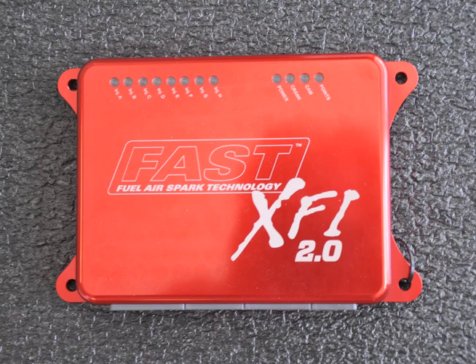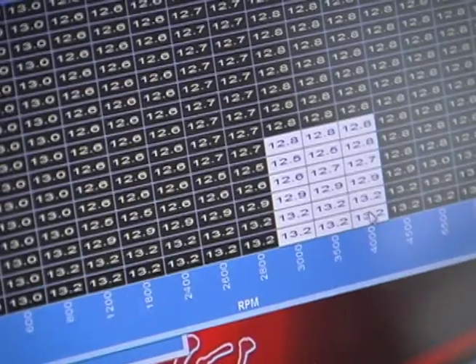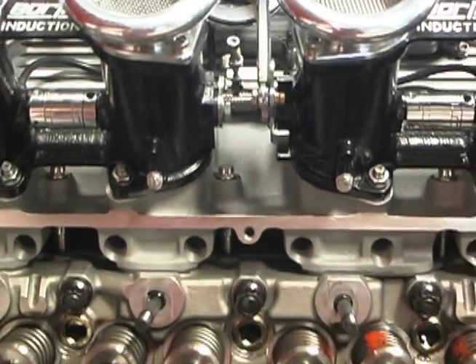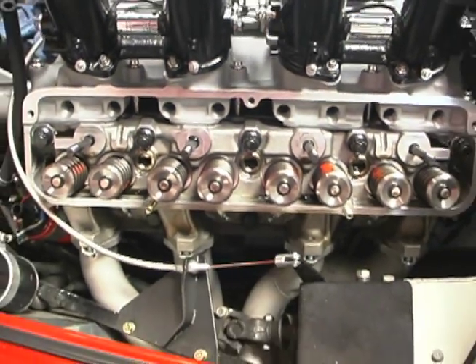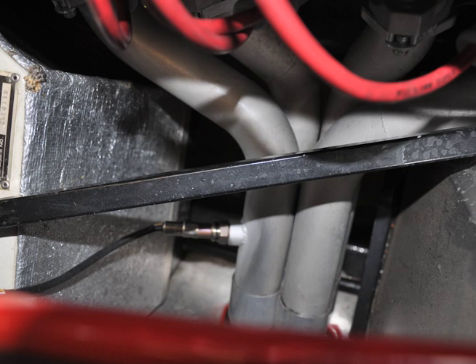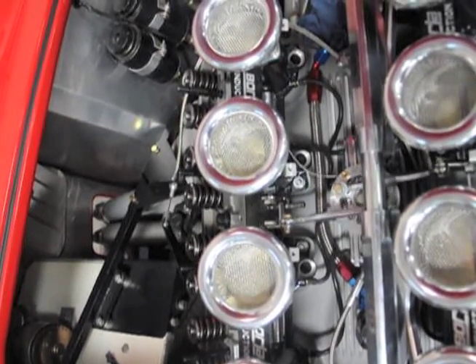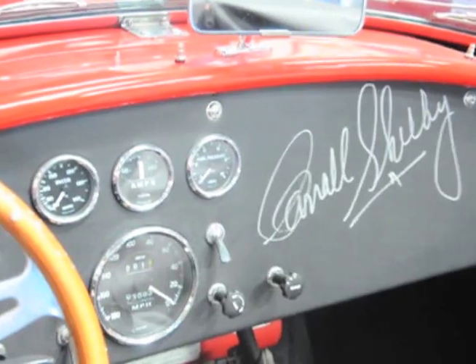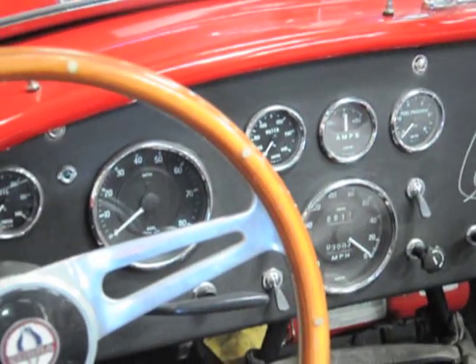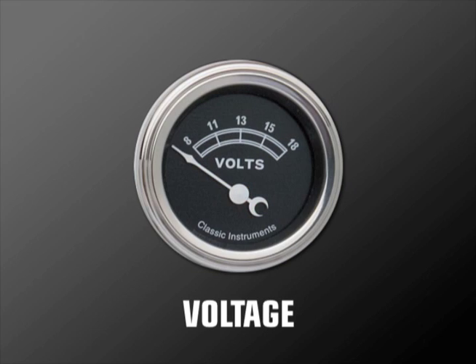The brain of the system is the engine control unit, which will be custom programmed for the application. This procedure is called mapping. The ECU also gets necessary information from the throttle position sensor that attaches to the manifold, and the oxygen sensor that's plugged into the exhaust system. The throttle cable attaches to a bell crank on the Borla induction system. Other data that the ECU uses to compute the fuel pulse includes engine temperature, voltage, and engine speed.